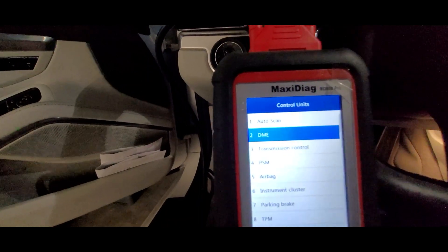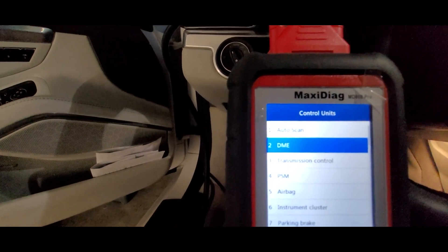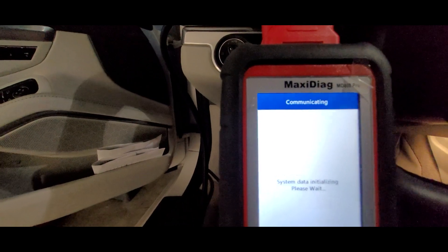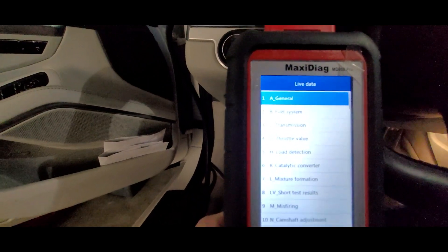Here's what you need to know: go into the DME - that's what Porsche calls the ECU, the engine control unit or engine control module. Select okay on that, and then you want to get live data, so go to live data.